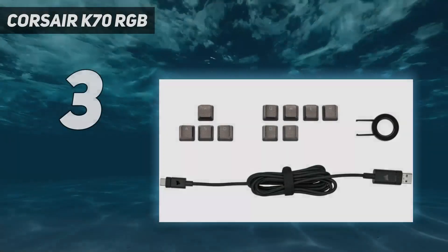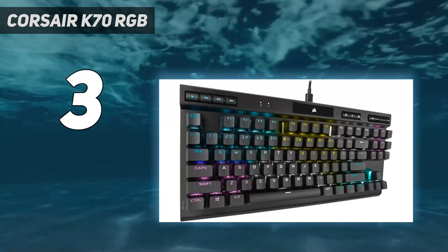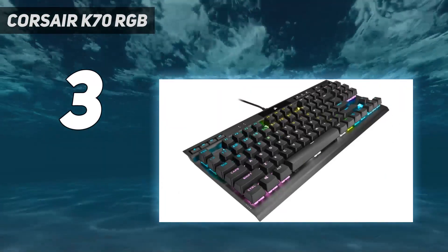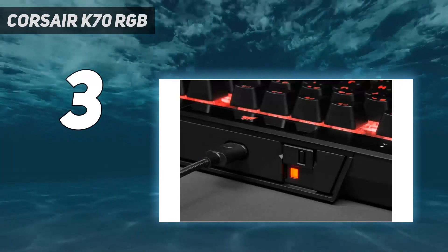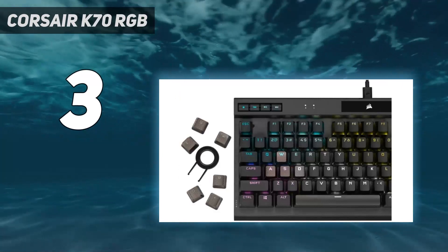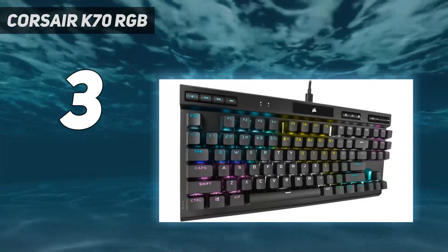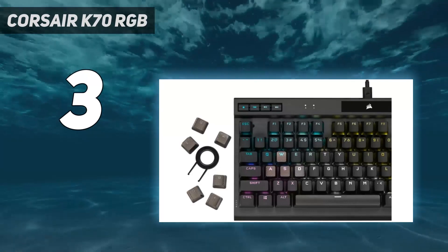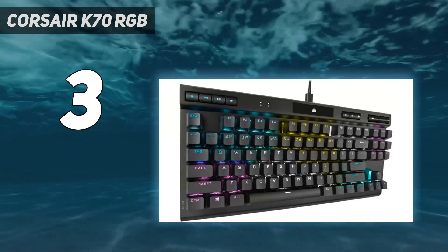At number 3: the Corsair K70 RGB. At a mid-range price point, we recommend the Corsair K70 RGB TKL. In addition to its outstanding gaming performance, it features excellent build quality with a hard plastic chassis, durable PBT keycaps, and ergonomic kickstands that open sideways so you don't accidentally collapse them. Performance-wise, this keyboard has a maximum polling rate of 8,000 Hz, which means your keyboard reports more often to your computer, helping to ensure low and consistent latency while gaming.